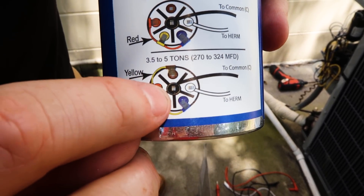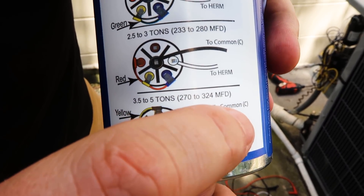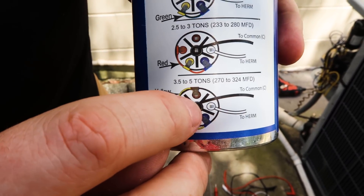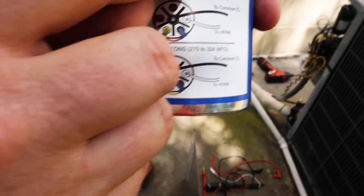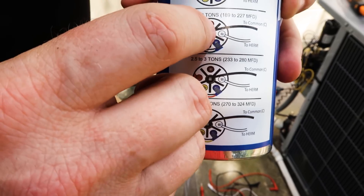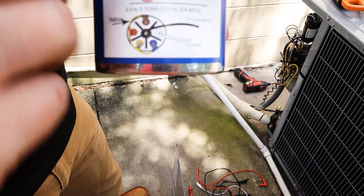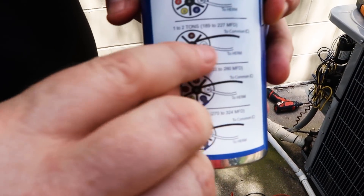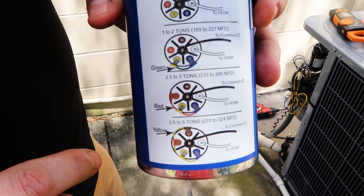You always use black and white. White goes to the Herm terminal. Black goes to common on the capacitor, to the C terminal on the run capacitor. These are wired across run and start, unlike the old school capacitors that use the old 521 method where you had to have a separate wire that went to common. In this case, you're just running in between Herm and the C terminal, which makes it very easy to wire up.